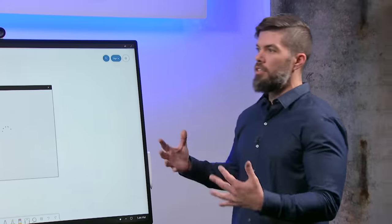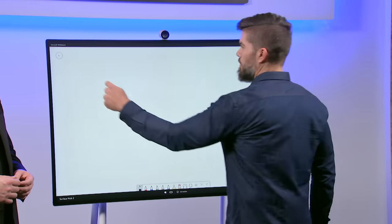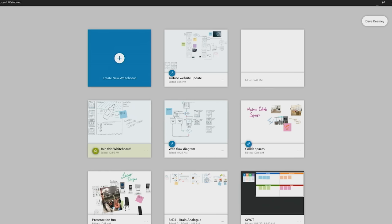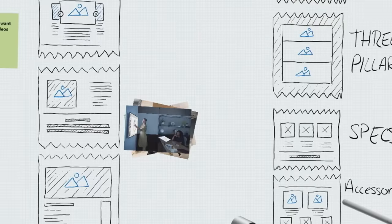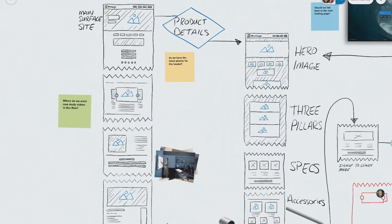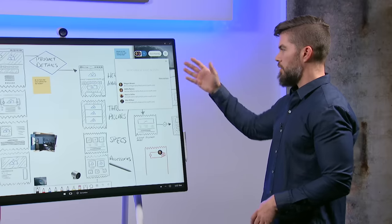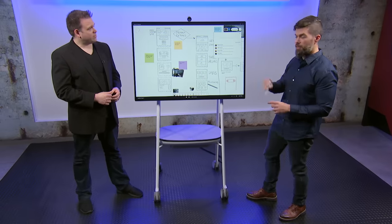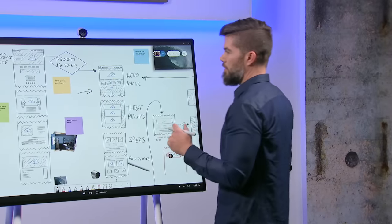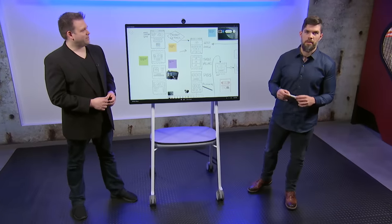Now I'm in. The beauty of the whiteboard is that unlike an analog one, it gives you a persistent digital canvas. Hitting the back button, I can see my past whiteboards — my list of things I've worked on recently. Tapping one immediately rehydrates the content — in this case, the Surface Hub 2S website that me and the team have been brainstorming on. We can add people to this whiteboard, and you can see Addy and Megan are actively contributing ideas right now. I'm going to grab the pen and show you what the ink experience is like.